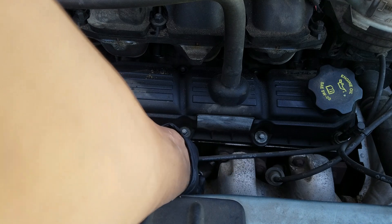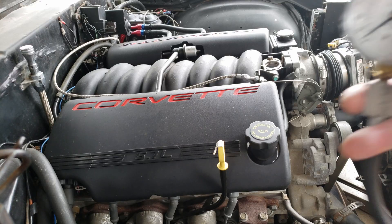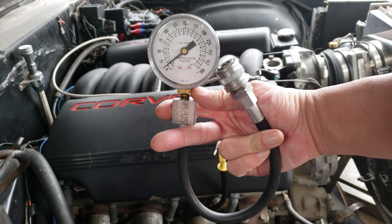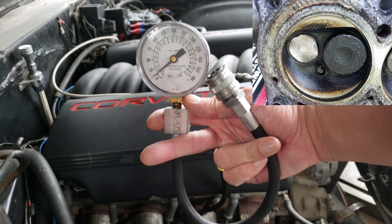Upon removing the spark plug, we noticed it is definitely worn and would possibly cause a random misfire, but still wouldn't cause a continuous misfire. So the first test I'm going to run is a compression test. I run this test to make sure that everything inside the engine is good. A cylinder with no compression would definitely have a problem inside, so anything else we test would be useless. So we want to start with the inside first.